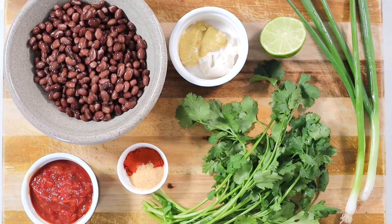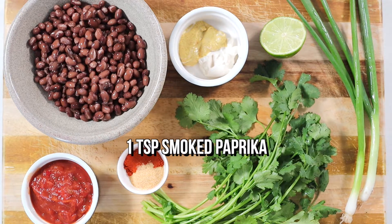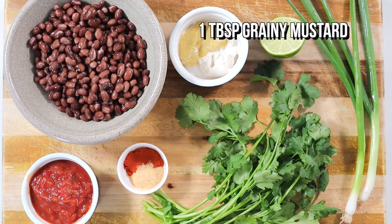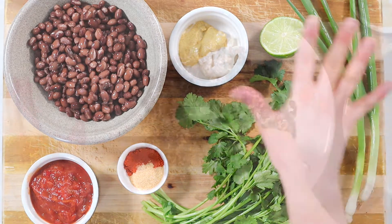For this recipe you will need one can of black beans drained and rinsed, half a cup of salsa, one teaspoon of smoked paprika, half a teaspoon garlic powder, a large handful of cilantro, one tablespoon of mayo, one tablespoon of grainy mustard, the juice of half a lime, two green onions, and salt and pepper to taste.